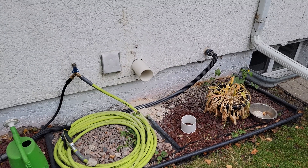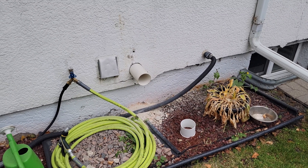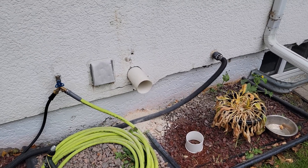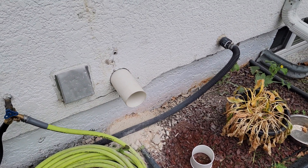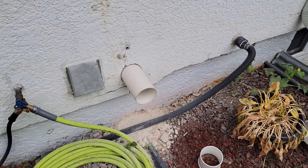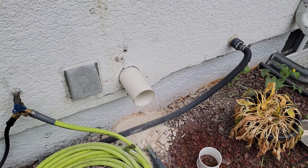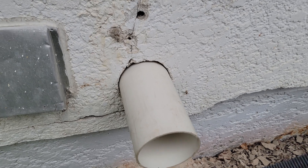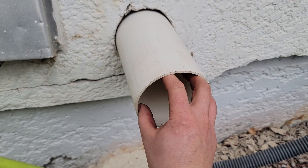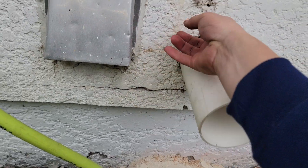We're at the outside of the house. We rented an SDS hammer coring drill and drilled through the foundation - it was about 10 inches through and took about half an hour to an hour to drill through. We inserted the four-inch pipe from the outside and will make our connections on the inside before making it permanent. We'll caulk around the outside and install a critter guard, and on the inside where the gap is we'll spray foam it.